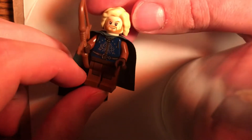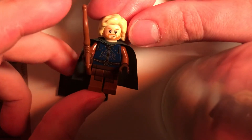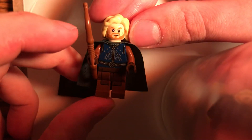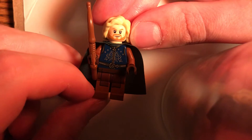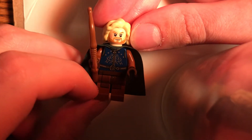So here's what I did. The hair is from the newest version of Mad-Eye Moody, and that came from the Harry Potter collectible minifigure series — Series 1. That came out in 2017.